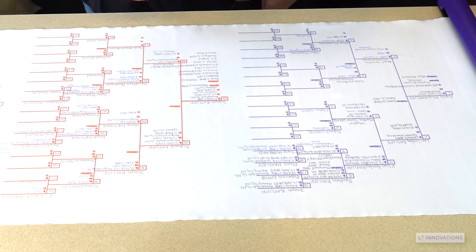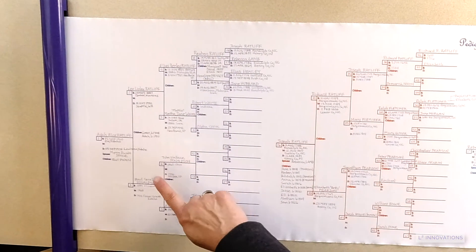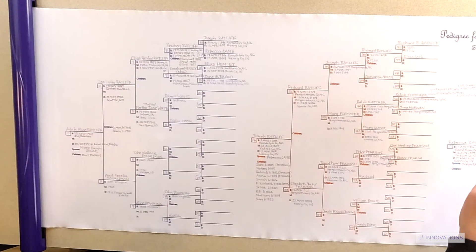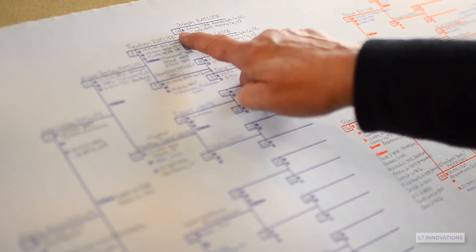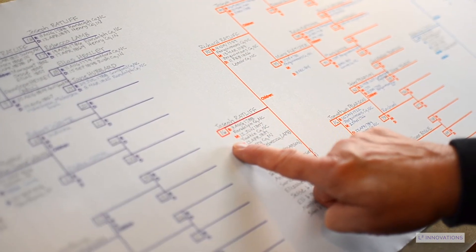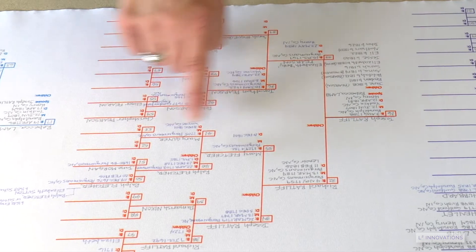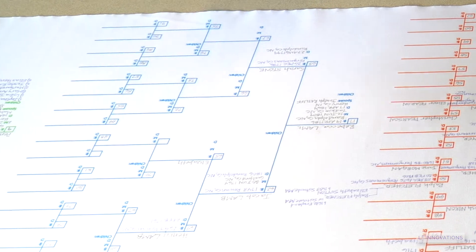Example 3 is when you link all four pedigree charts to define one family bloodline back a total of 17 generations. Fill in the first five generations, then simply carry forward one person from the fifth generation to start the next chart. Keep that going for all charts and you will have a bloodline defined for 17 generations.